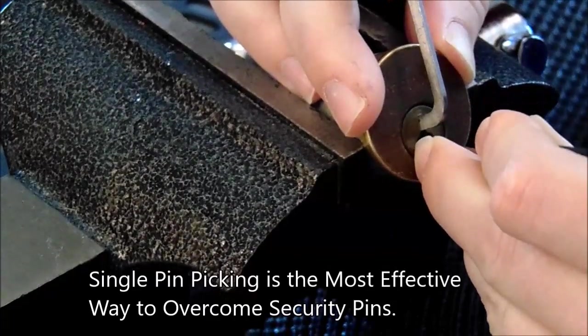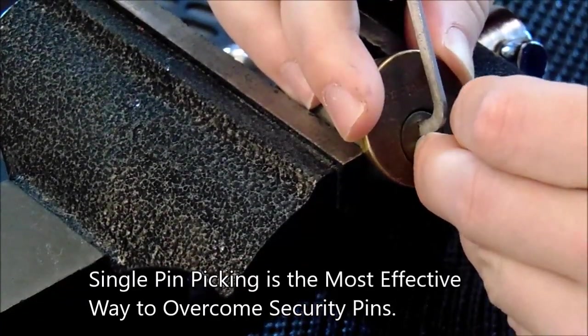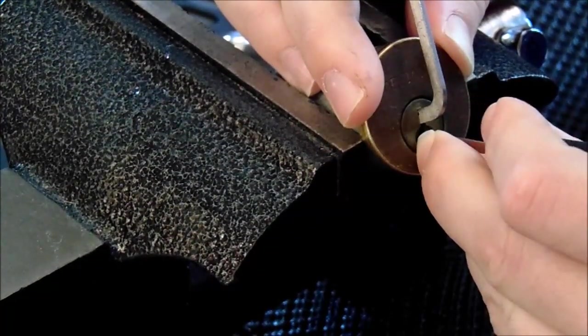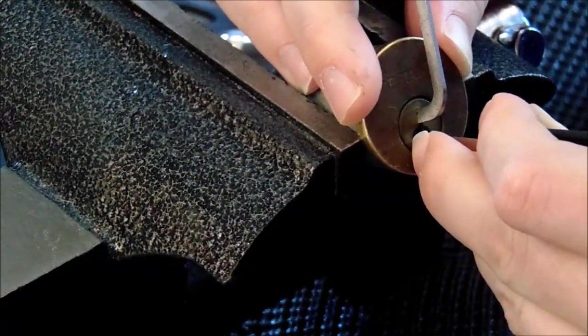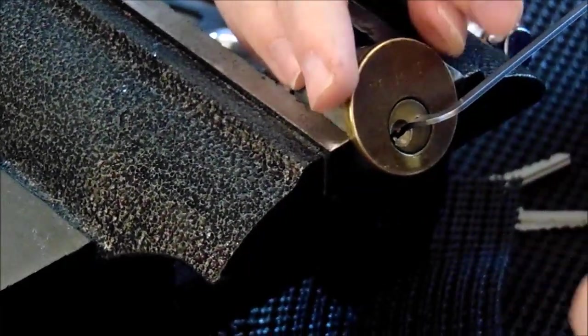Nothing on 1, a couple clicks off of 2, click off of 3 and some core rotation, click off of 4 with a little counter rotation. 5 put us in a good false set — getting a lot of counter rotation on 5 — and that opened us up.